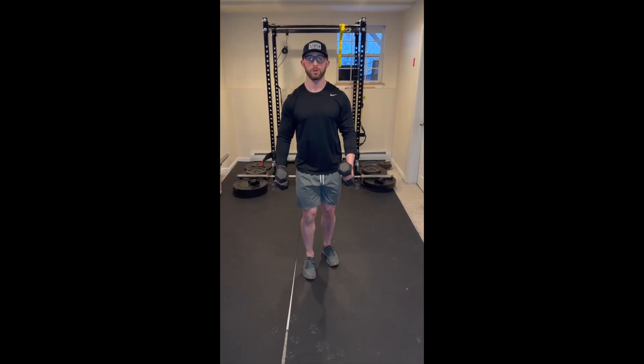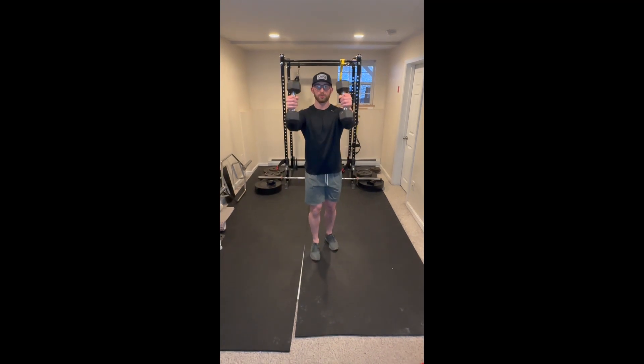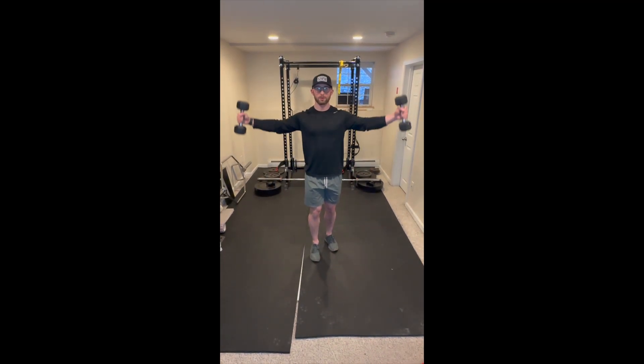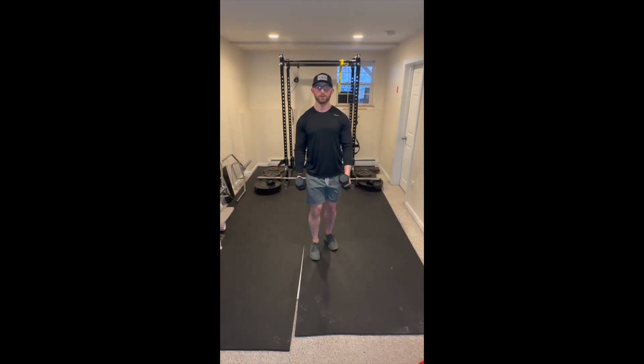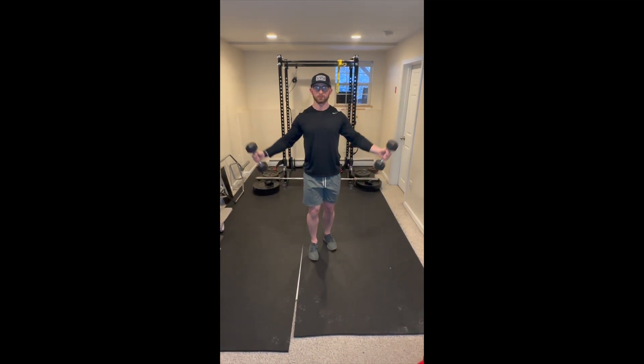Start this exercise in a standing position with a dumbbell in each hand. You will start with a front raise, thinking about bringing your thumbs up to the ceiling. Once you reach 90 degrees of shoulder elevation, come back down to your starting position in a slow and controlled manner.